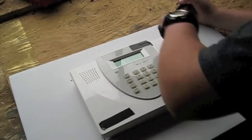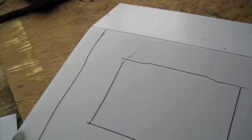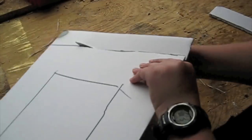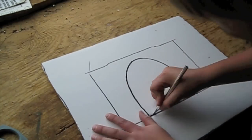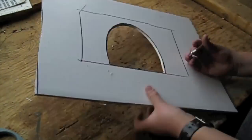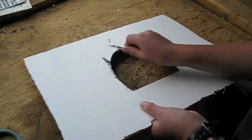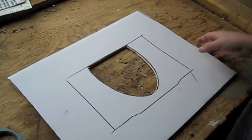Using a sharpie, trace out the shape of your control panel on the foam core poster board. Then, using scissors or an exacto knife, cut it out. Every person is going to have a different device with a different design, so just cut out a section of the foam core poster board to show the buttons. Once you're done, you should have something that looks a little bit like this.